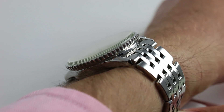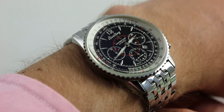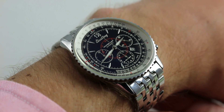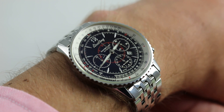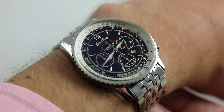Now this is a watch with a size and a character and a wrist presence that should endear it to those who have had some trouble warming up to modern Breitling. You may love the history of the company, but the size, the character, the Bentley associations — they're not for everyone. This is a watch that serves as a sort of back catalog olive branch to that crowd.